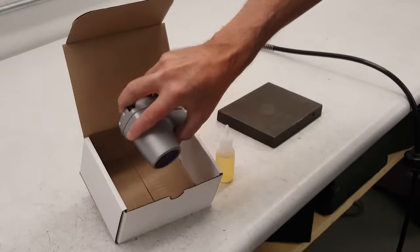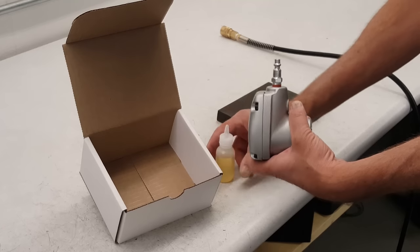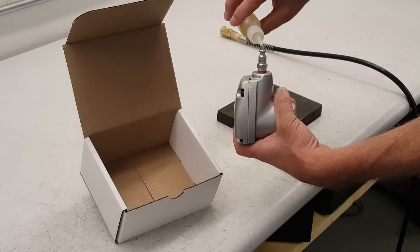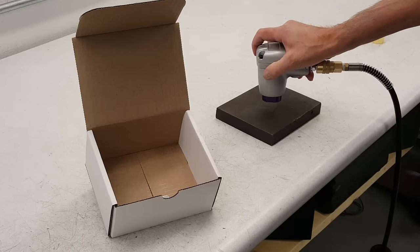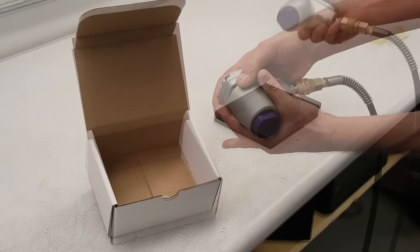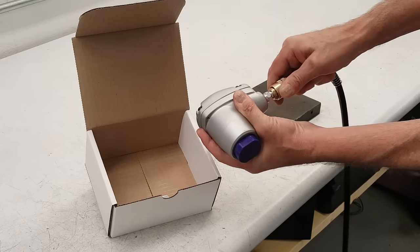Before your first use, here are a few tips. Before each use, make sure to put a few drops of air tool oil in your tool to ensure that it stays running properly. Also, after each use, make sure to disconnect the air connection.